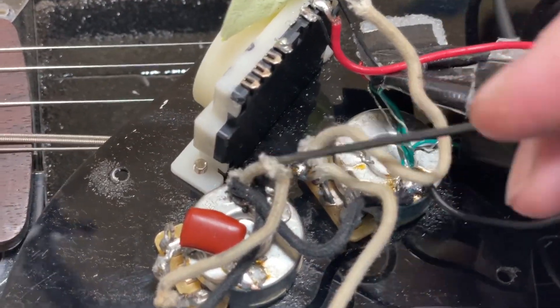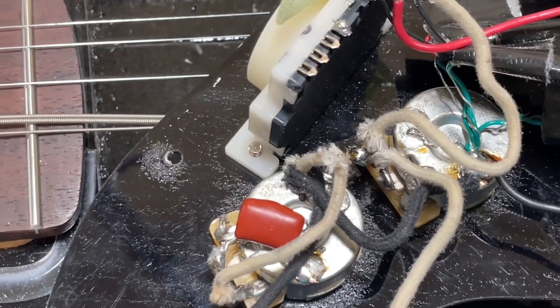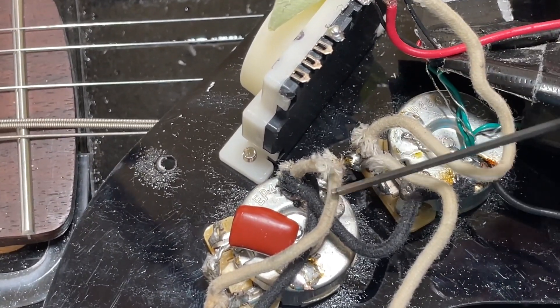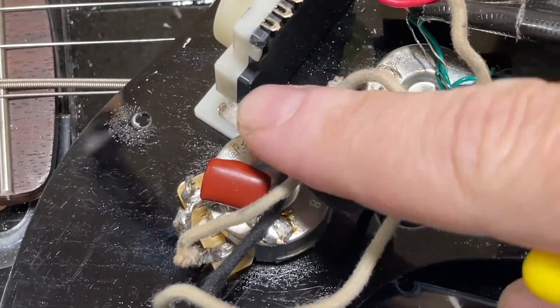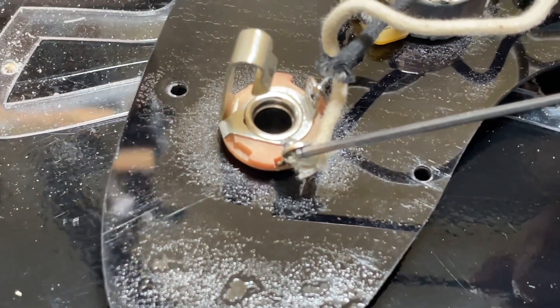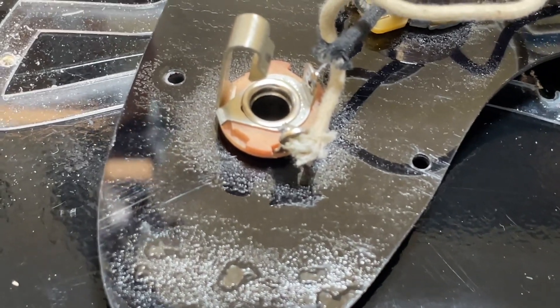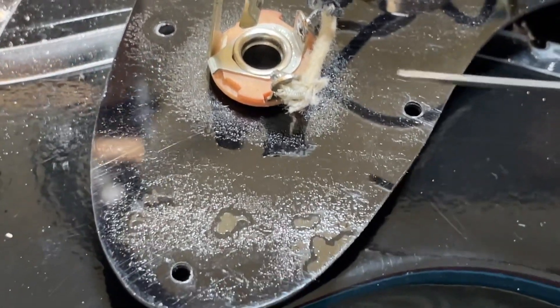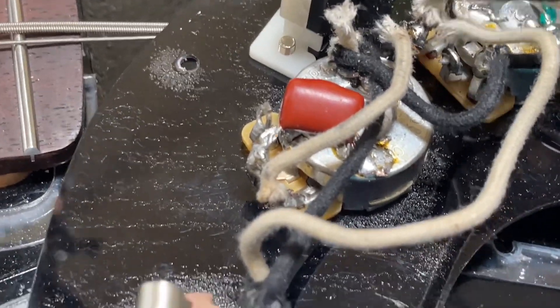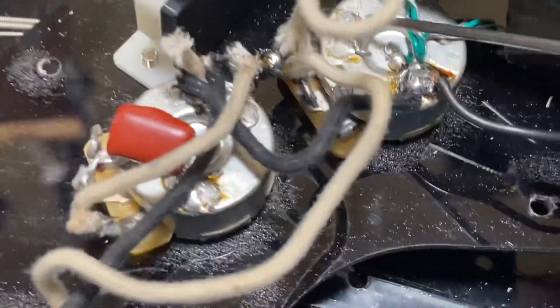There's a big solder glob there. No idea why he's not using that part of the switch. There is this little nubbin of wire there that was cut off for some reason — no idea why it's just hanging there. Every joint is sloppy as heck. These joints right there with all the insulation just kind of fraying off at the ends.